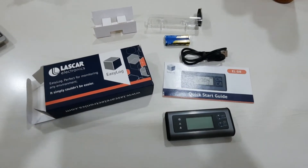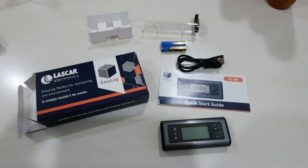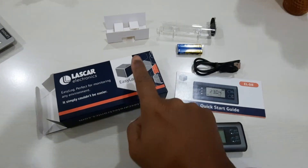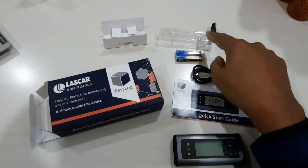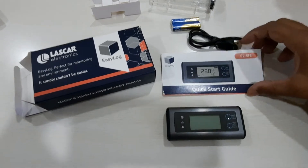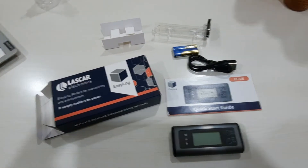Good morning. In the data logger packet you'll get approximately these items: the box, the battery, the data logger holder, one USB cable, one quick start guide, and the data logger. The first step is to insert the battery in the data logger.